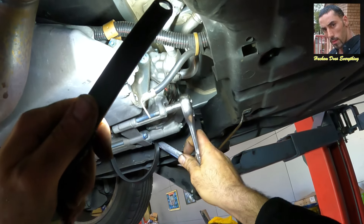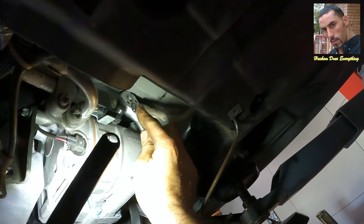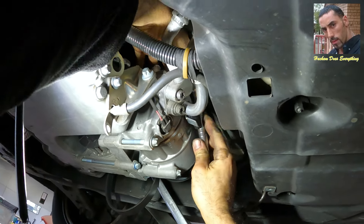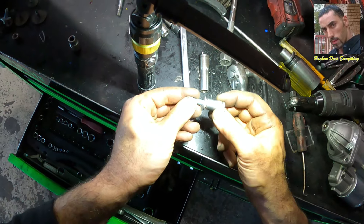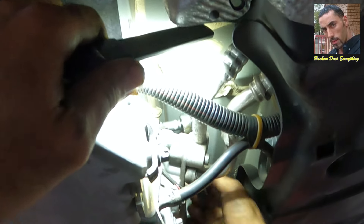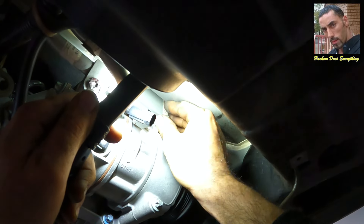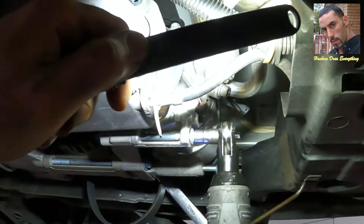These two bolts here are easy to take off, but the two on top need a slightly smaller tool. I am going to use an E10 socket, but first a normal 8mm socket — you'll see what I mean. The small 8mm socket can fit on this bolt exactly; a slightly different size but it works. If you use a bigger one it touches the metal and you can't move it. You can also lower the engine a little to use the bigger tool.